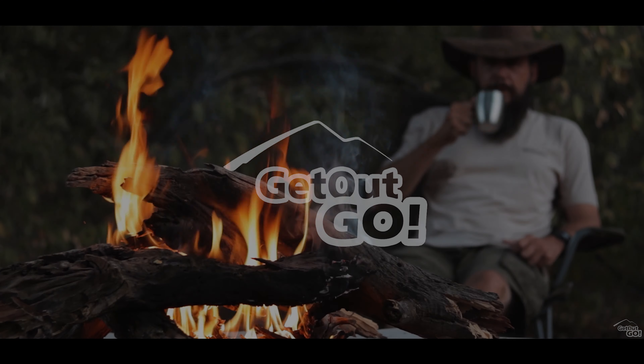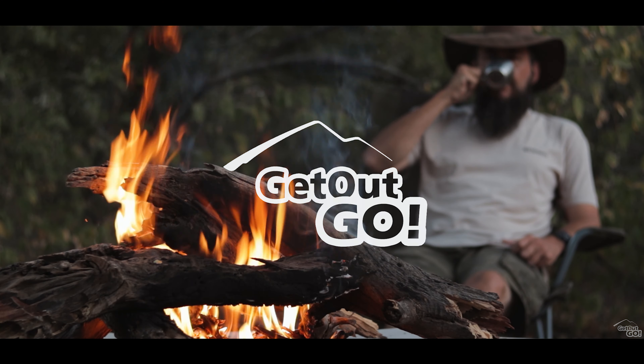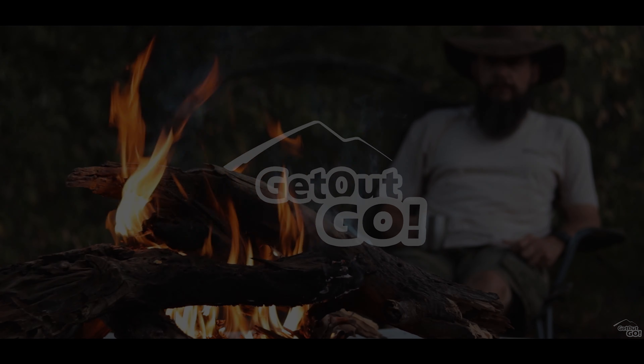Before we get into it, I've only had the tent for a couple of weeks and this is not a sponsored video. I've only slept in this tent for a few weeks now and I'm already impressed — it's super convenient and it's quite comfortable.